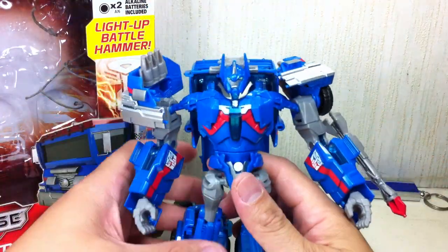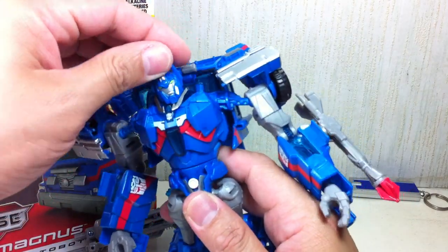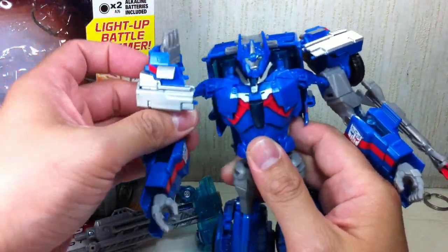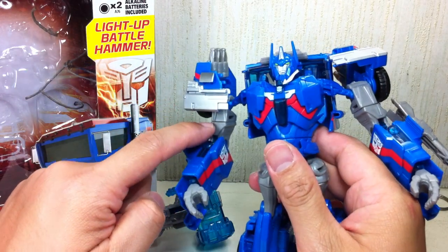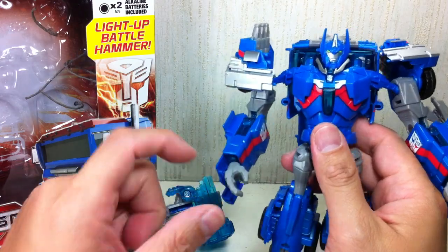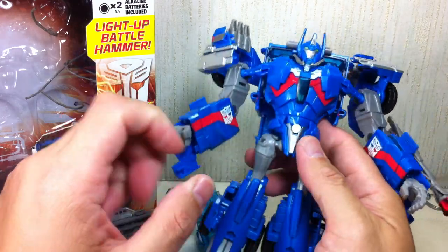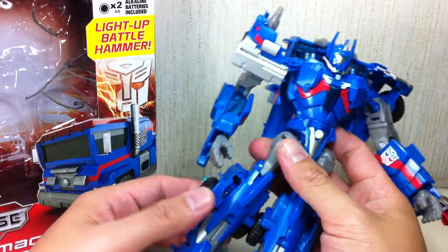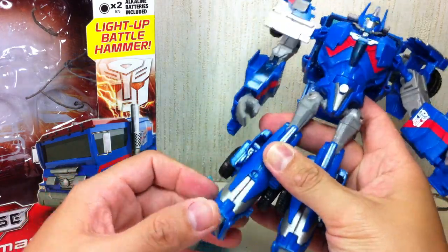Having said that, he still has some fantastic articulation. He's got a ball-jointed neck, waist swivel, ball-jointed shoulders with additional movement because of transformation, a bicep swivel, ratcheting hinge elbow, ball-jointed wrist, ball-jointed hip, thigh swivel, ratcheting hinge knee, and some toe articulation.